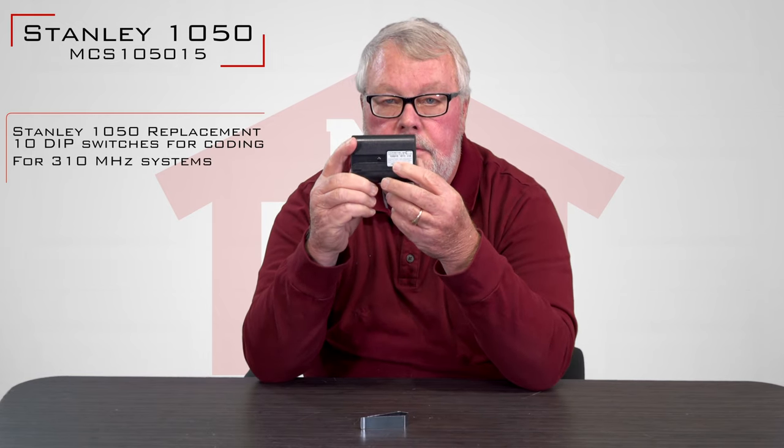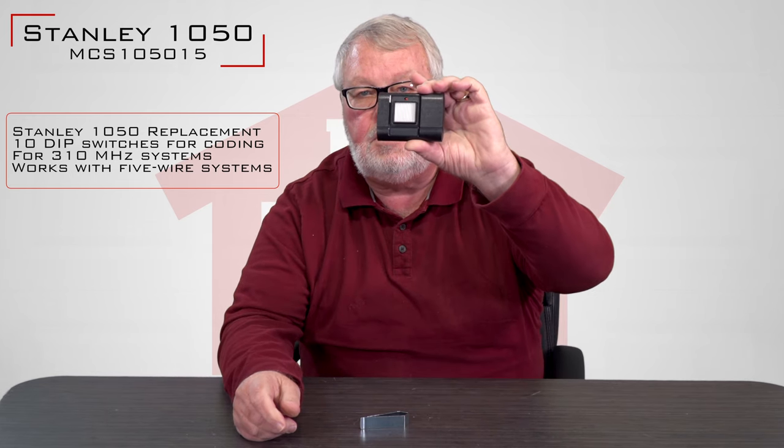But if you have a remote and it says 1050 on there, or it says 310 megahertz, or it says Stanley on there, there's a very good chance that this is it.